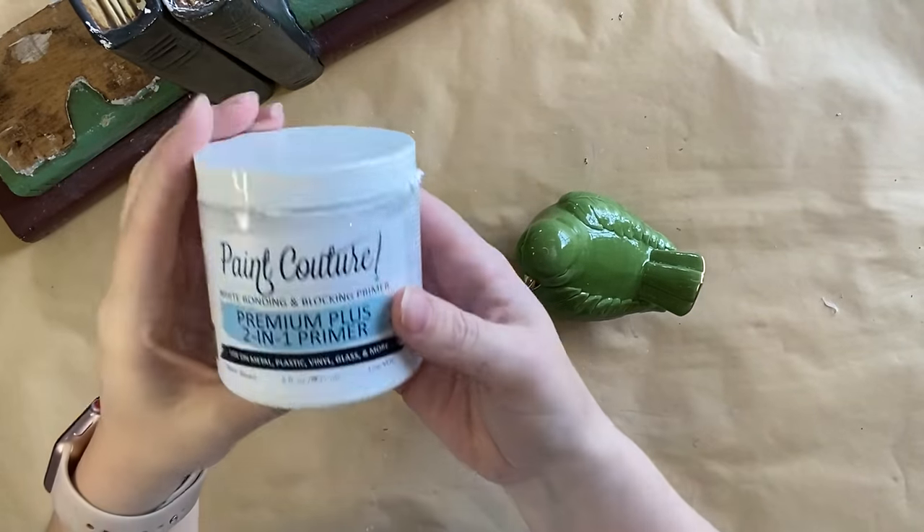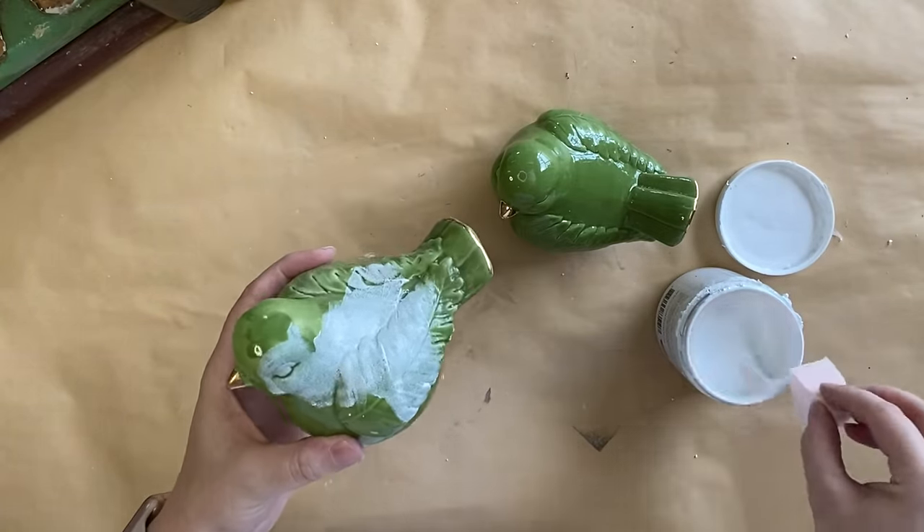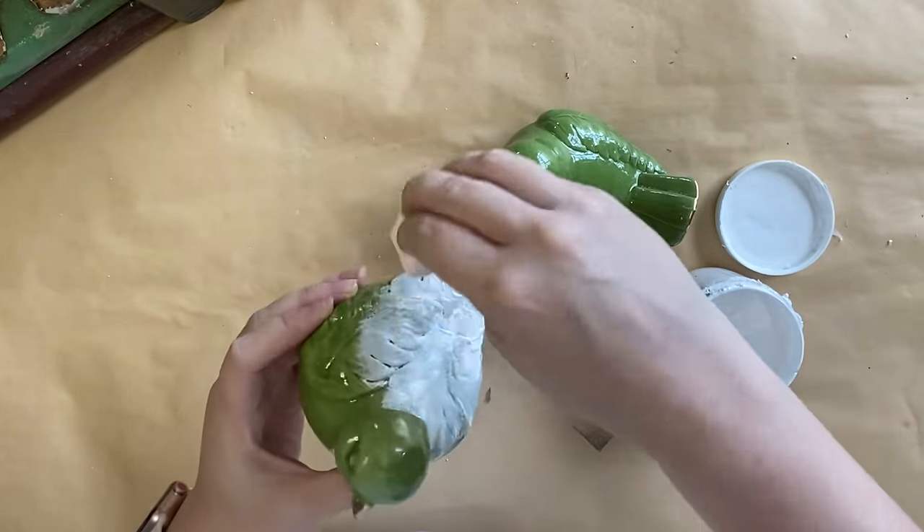To prime these birds, I'm going to be using Paint Couture's 2-in-1 Primer in white and I'm applying it to each of the birds with a sponge. I'll be doing two coats.